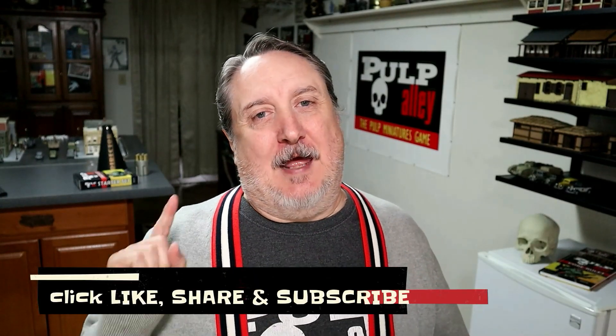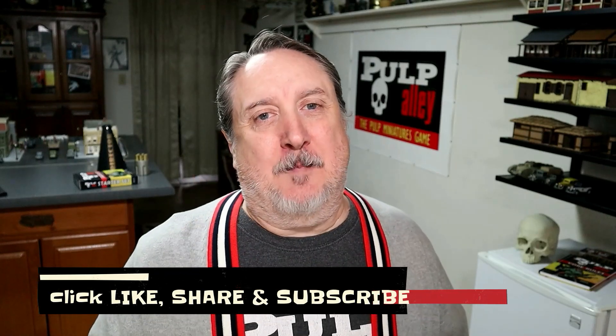Hey everybody, this is Dave and today we're going to take a look at all of the books that are available for the Pulp Alley skirmish game. We're going to take a high level view of each one of the books, maybe spend about two, two and a half minutes on each one.